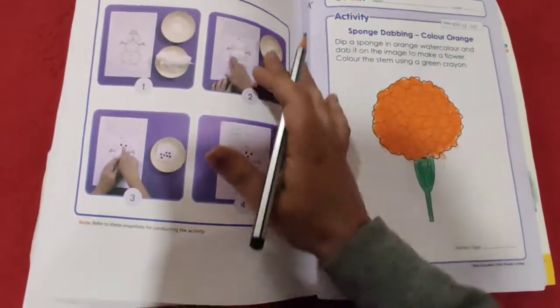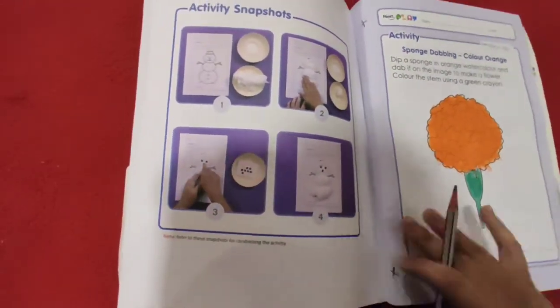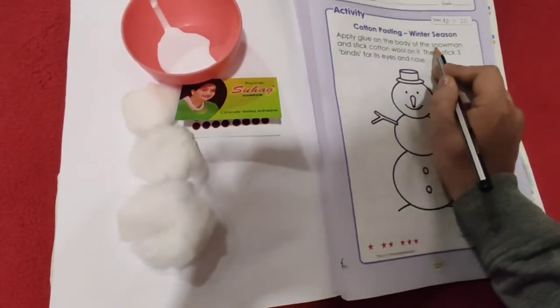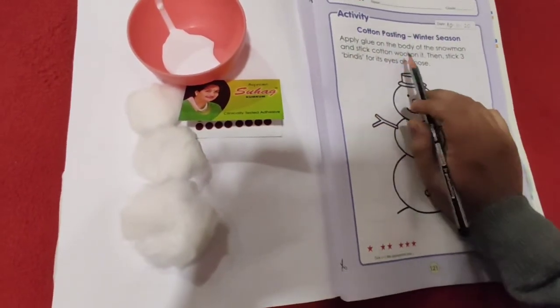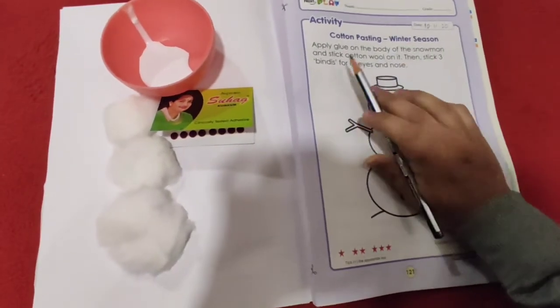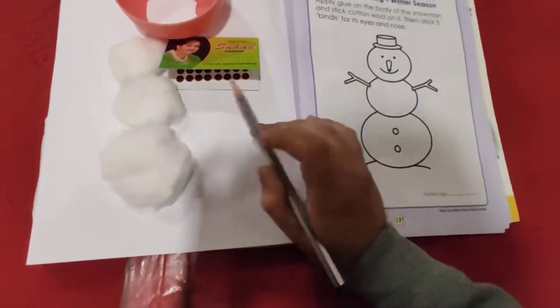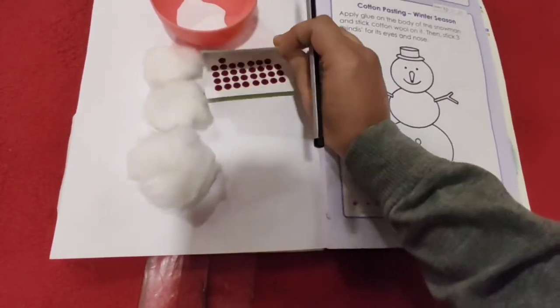Now refer to the back side of the page. What you have to do? First read it here: apply glue on the body of the snowman and stick cotton wool on it. Then stick three bindis for its eyes and nose. So what material you need? You need cotton, a glue, and the bindi.